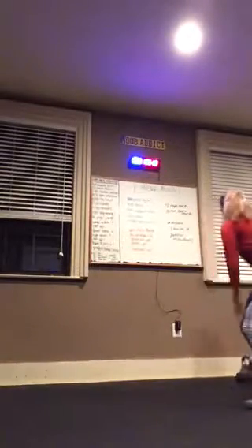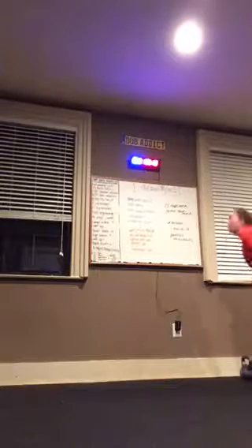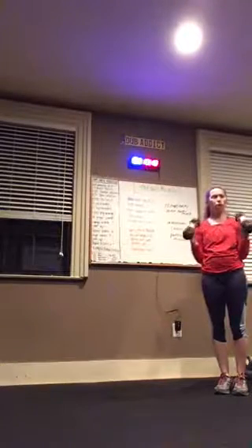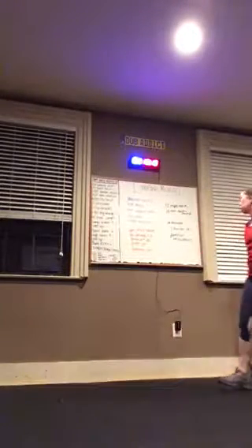And then last is a hammer curl — elbows in tight, all the way up to your shoulders, all the way back down. 12 of those and then you're done. Only partner throwdowns in between, not at the end.